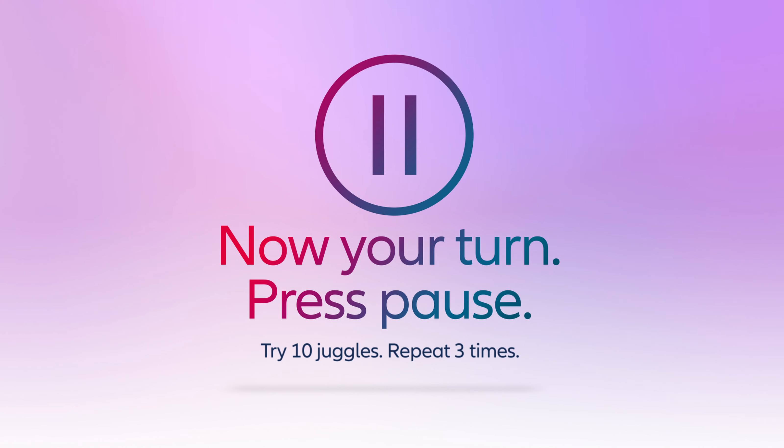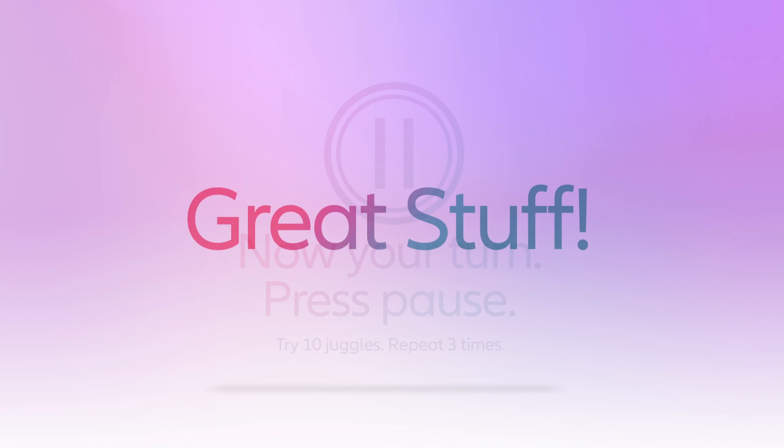Now it's your turn. Press pause and try juggling for 10 seconds. Repeat three times. Great stuff.